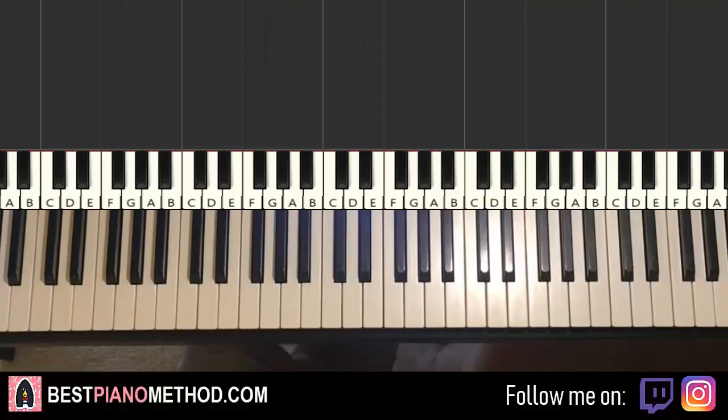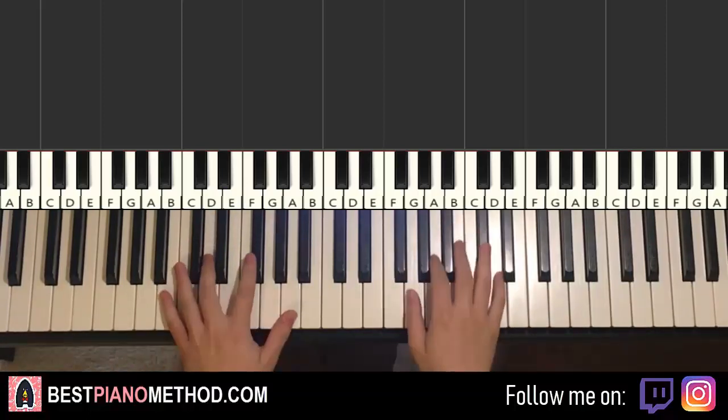Hello guys, this is Amos Doll Music, and in today's lesson I'm going to teach you how to play Roxanne. I'll be teaching you how to play the chorus section. It goes like this — give you a preview, check it out.